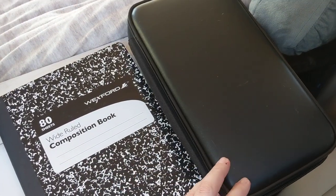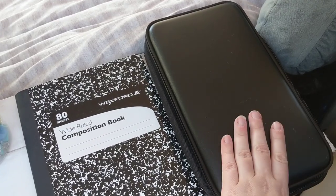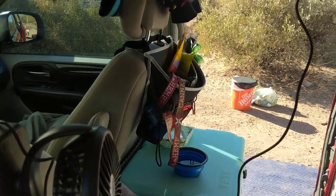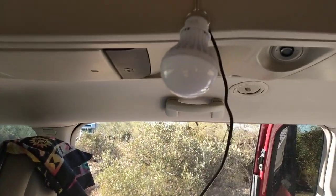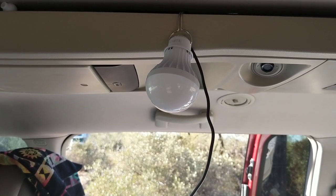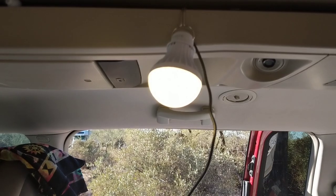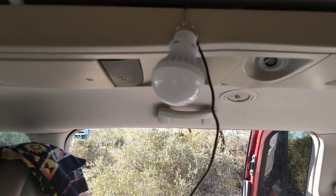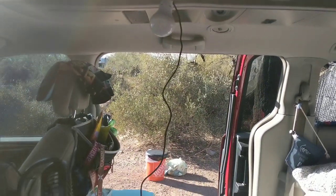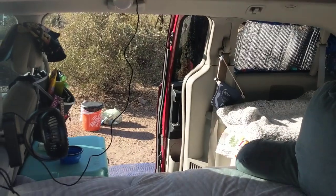That has been an incredibly valuable hack for me personally because I run so many small electronics, which brings me to my next point: this USB light. I included this in my small electronics video but it's only $10 and it just clicks right on. This light lights up my entire van at night — it's just the most incredible lighting solution. I'm really happy with it.